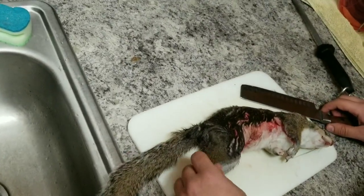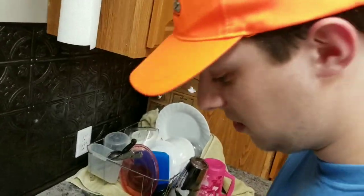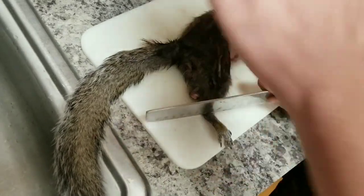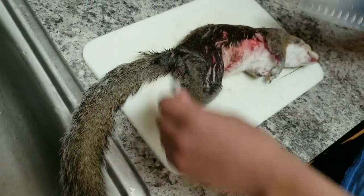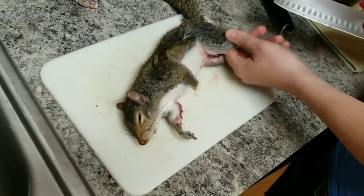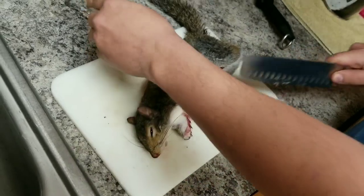Hey y'all, back of the house here. This is one of the squirrels we got today. As you can see, we got a couple of these. We're going to show you how to skin them — it's not as hard as you think. You just find the joint right here and just cut it off. It's easier to flip it over. There's a wrist right here — we cut back here on the joints. You kind of need to grab it and cut it like that. Real simple.